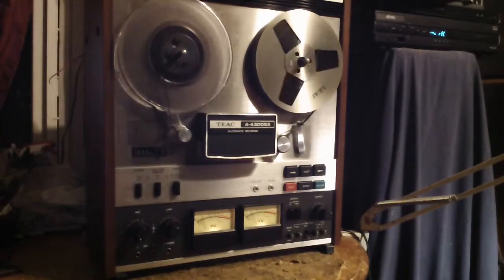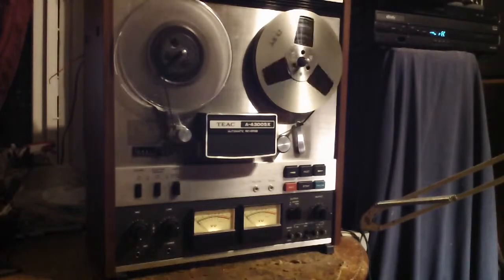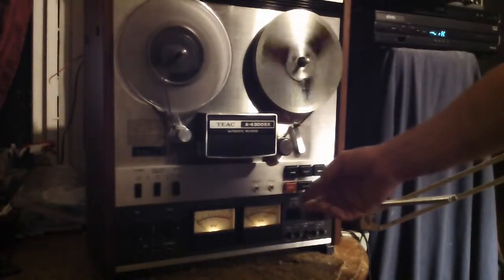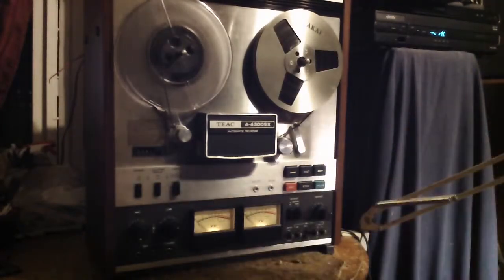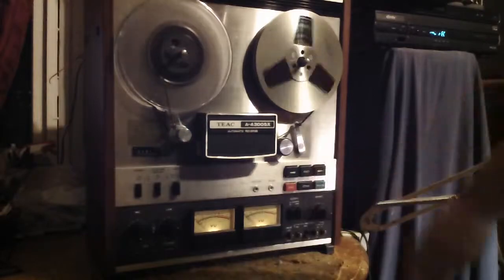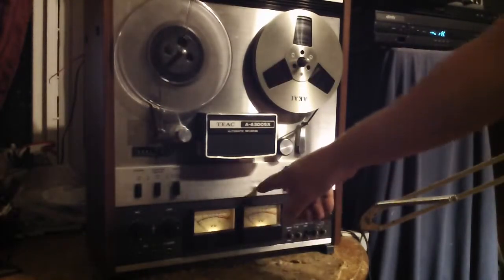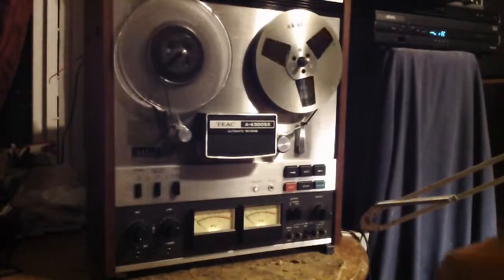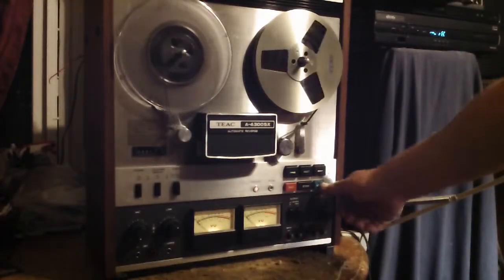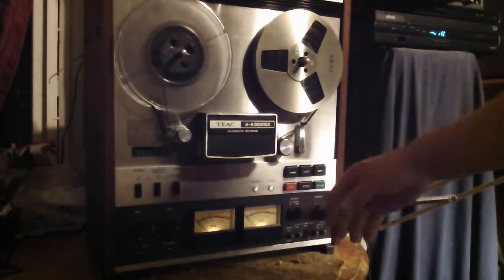I barely gave myself enough time on that. Rewind. Fast forward. Now there's a record lamp and a pause lamp. So you can see the record lamp is on, and when you hit pause, the pause lamp comes on.